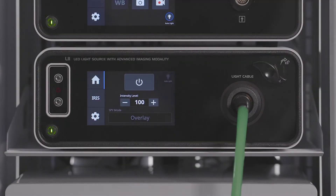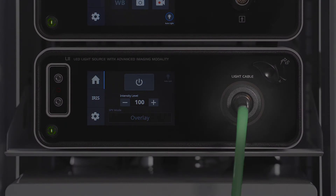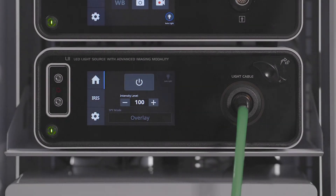If the light cable seems connected but the white ring is not illuminated, do not forcefully insert the light cable and instead follow these steps.